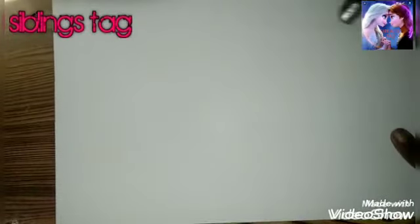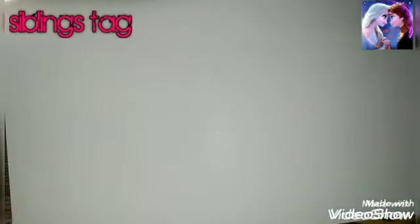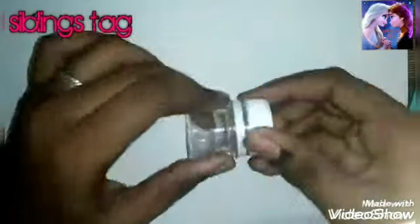We are going to take an AFO sheet. We are going to take a card as well. We are going to take a pattern of any paper. We are going to take a paper like this. Now we are going to take a bottle for the first method.